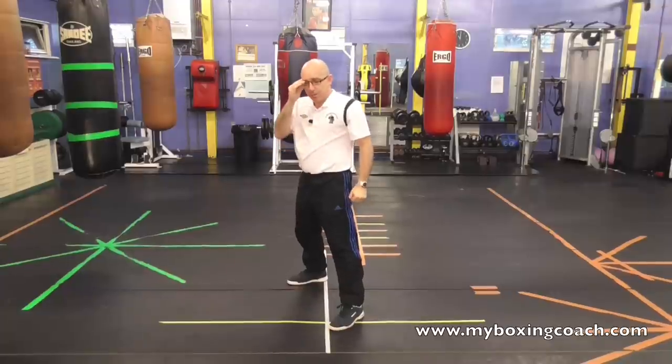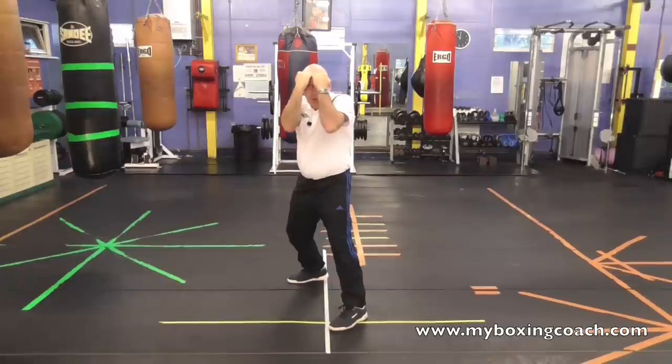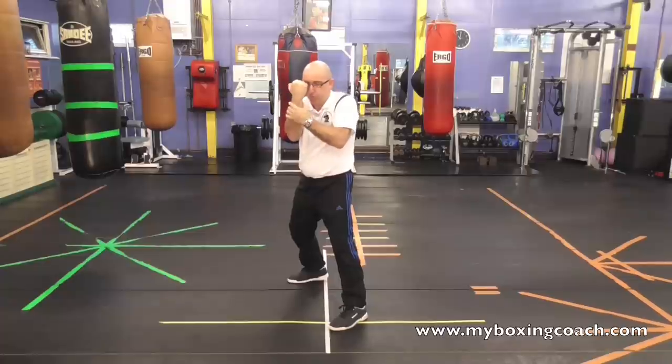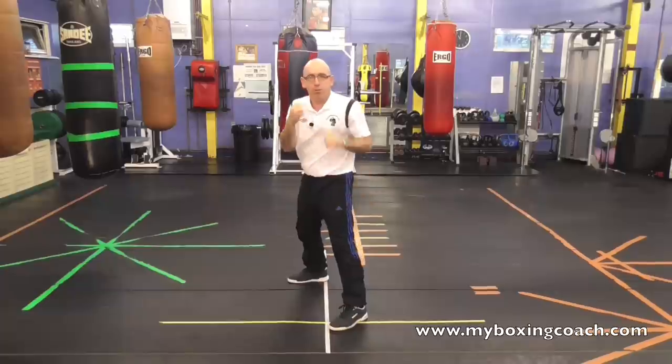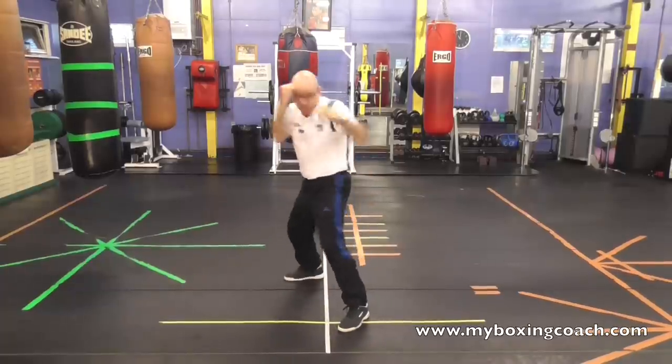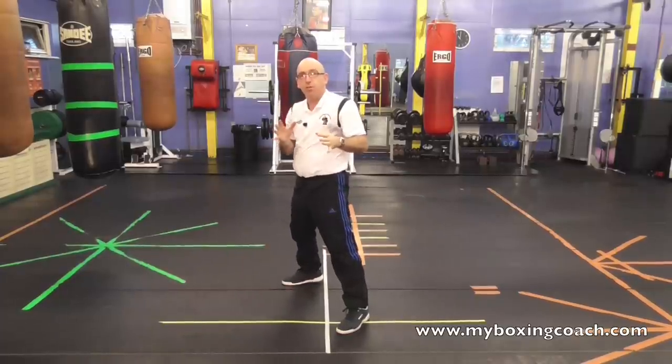And finally, as with all arm defenses, if you're going to block, you know you're in range. If your opponent's shot hits your arms, you are in range. So don't block and then not respond — block, fire back. Do not just block and cover up and do nothing. Waste of your time. Doesn't get you any points. Doesn't help you win rounds or anything else.